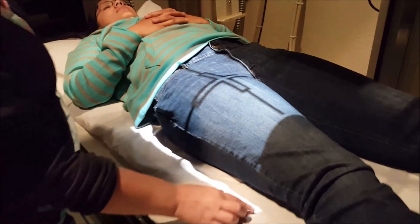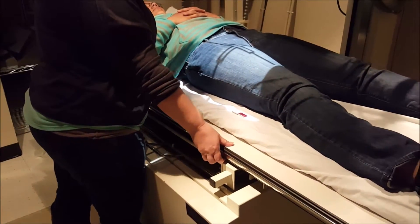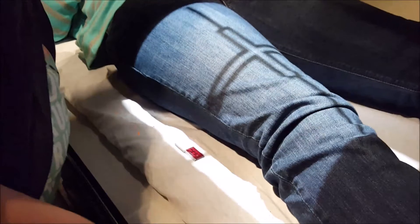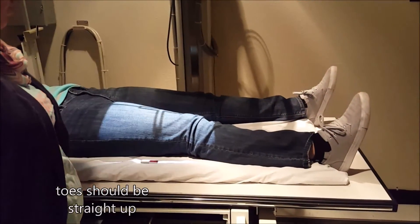For the distal femur, we're going to have a marker here also. I'm just going to move the patient up. We need to have the bottom of the IR about 2 inches below the knee joint, so that's about there. We are going to have overlap just because of the position of our marker. For this one, you're going to have the patient bring their foot back up so that the knee is in a true AP position.